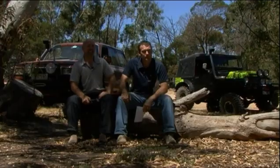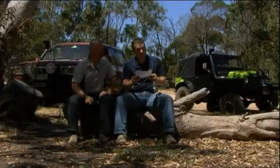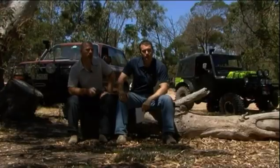It is time for Ask an Expert, a brand new segment here on Your 4x4. Danny, what viewer has sent in a question? The question this week comes from Anthony Rees, who asks: where does the air feed into an air locker and seal while the unit is rotating? Let's cross over to Matt Frost from ARB — I think he's the man to answer this one.